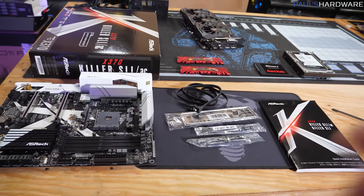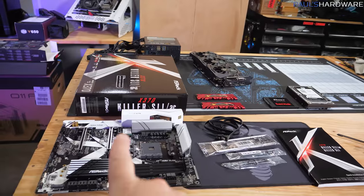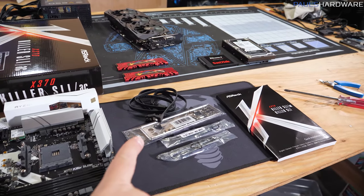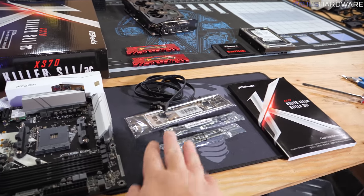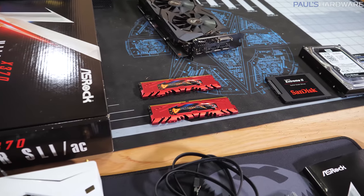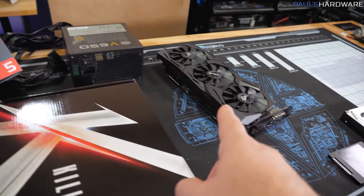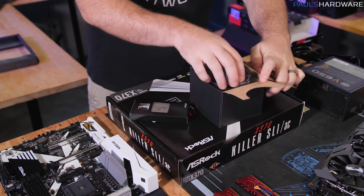We're going to start building right now. To test some parts before putting everything together, we're doing what's called an outside-of-the-box build. For that, I have the motherboard out along with some accessories — the IO shield, SATA cables for connecting storage drives, the Wi-Fi antenna, and the motherboard manual. The parts I'm interested in testing right now are the memory, the motherboard, the graphics card, the power supply, and the processor.